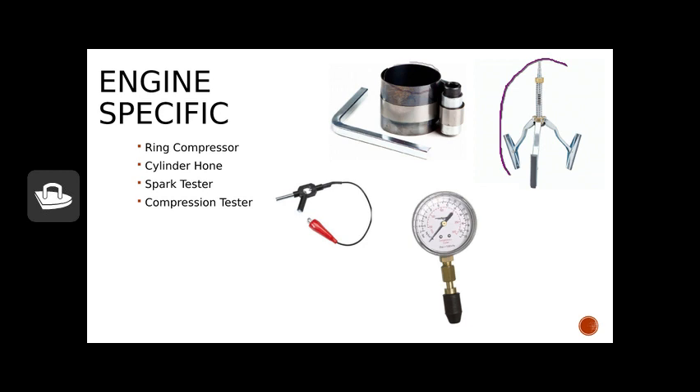Next is a cylinder hone. This is used typically when we have a freshly bored-out engine and need to smooth the sidewalls down, or maybe a ring broke and left scars and scuffing. We use this tool to smooth down the interior walls of our cylinder so that we don't create excess friction — friction creates heat, which is a bad situation. Next is the spark tester, probably one of the most underutilized tools when working on small engines. This tool is placed in the spark plug holder and attached to something grounded or the spark plug itself to see if it's working correctly.